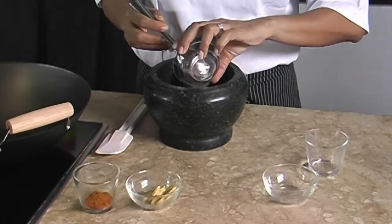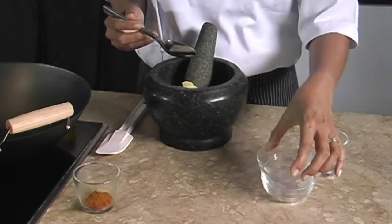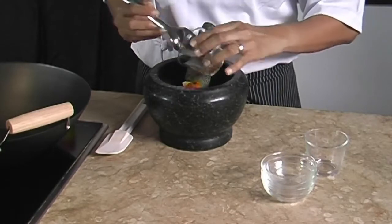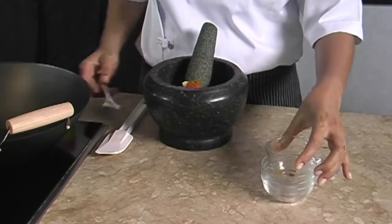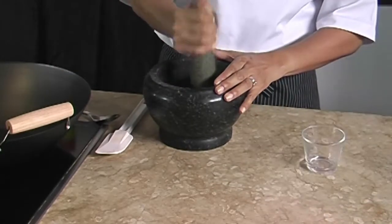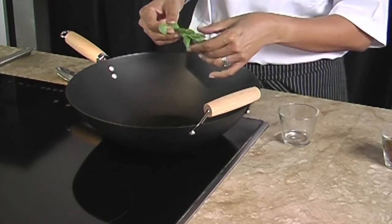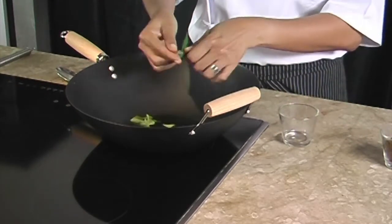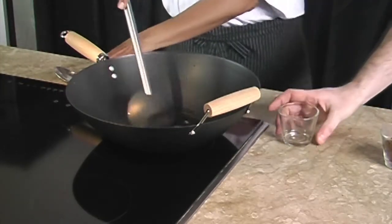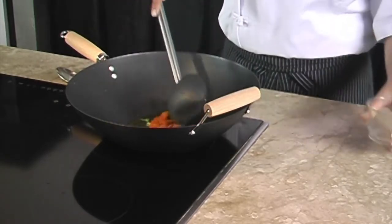To grind the bumbu, we can either use a mortar or a blender. Today we will use the mortar, so we put in all the bumbu ingredients: peeled shallots, garlic, ginger, and fish curry powder, and we pound them. In a pot, we heat up the oil and stir fry the curry leaves, then we add in the ground ingredients.